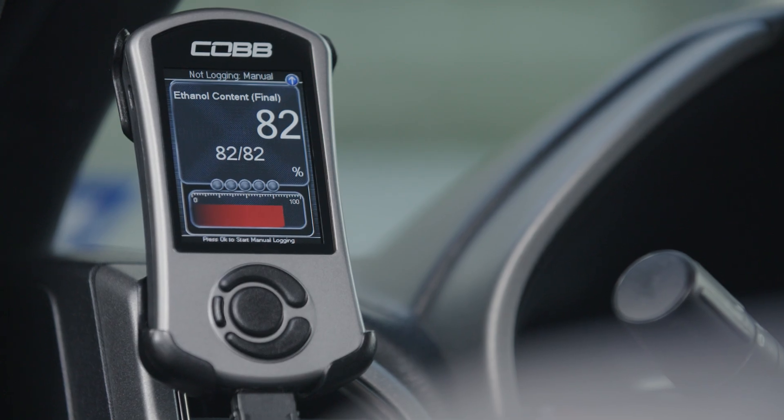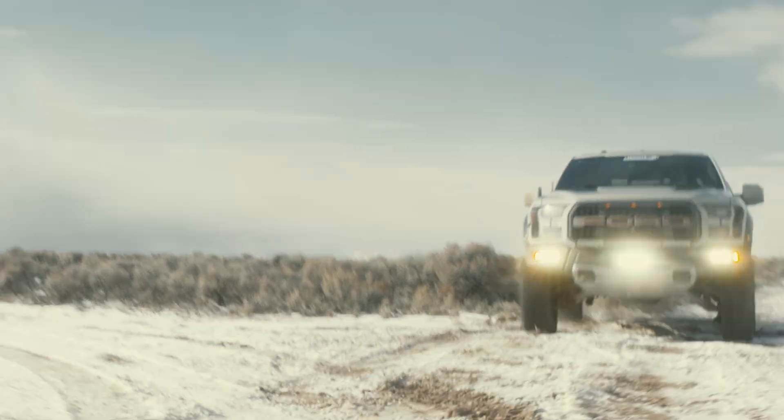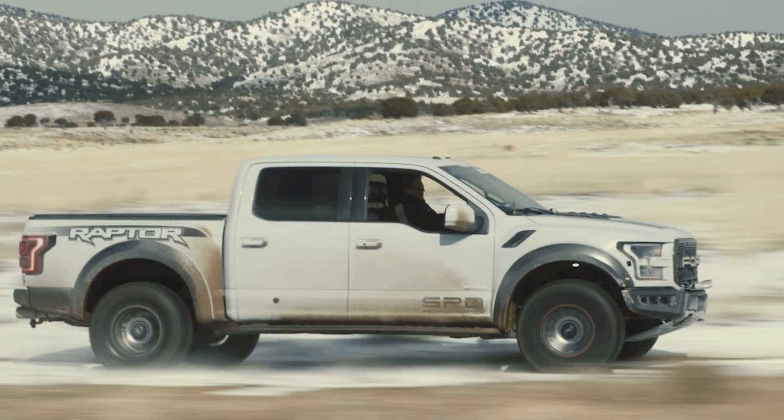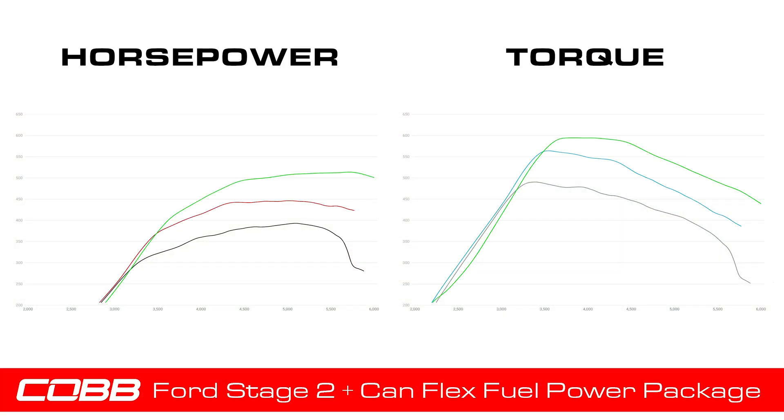The access port also gives you the ability to view your active ethanol content as you drive, which is important because as the ethanol content in your fuel changes, so does the power your truck makes. Speaking of the tune, this dynograph shows the ranges of horsepower and torque that you can expect when using the COB CAN Stage 2 Plus flex-fuel power package and off-the-shelf map.